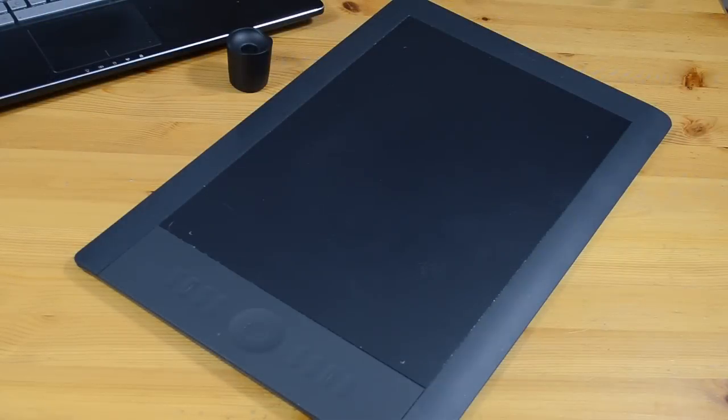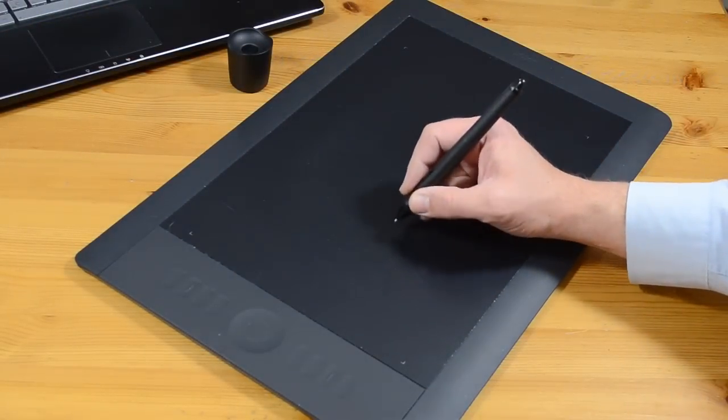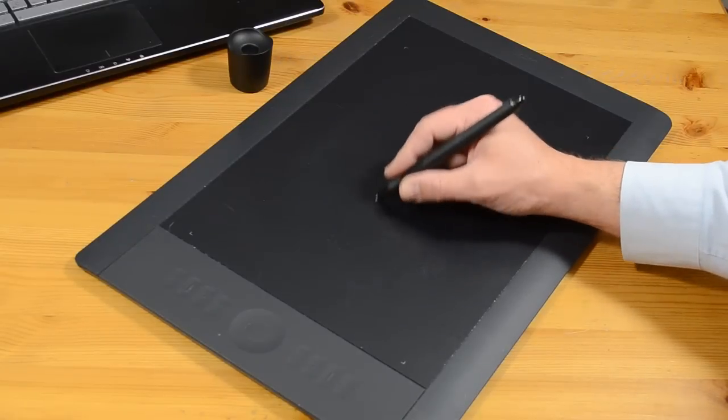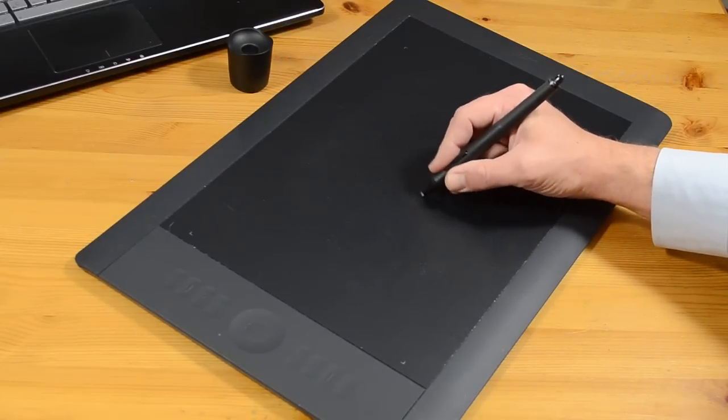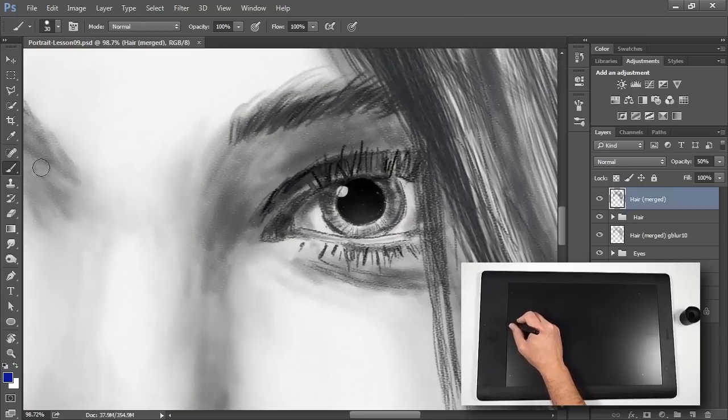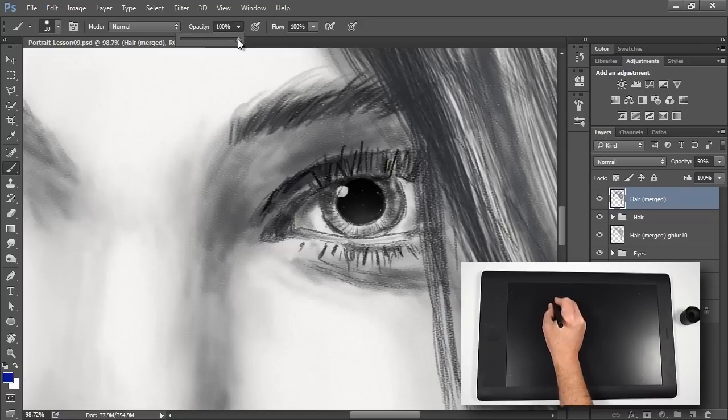What makes a tablet so valuable? Well, first of all, it's a more comfortable way to draw. You actually have a stylus that feels like a pencil — it fits in your hand and reacts the same way a real-life pencil would. Also, the pressure sensitivity is unparalleled with other digital drawing implements. Consider the mouse — you have two levels of pressure sensitivity: the button is down or it's not. With the Wacom tablet, it can detect over 2,000 levels of pressure, meaning your drawing strokes feel and look much more natural on the screen.